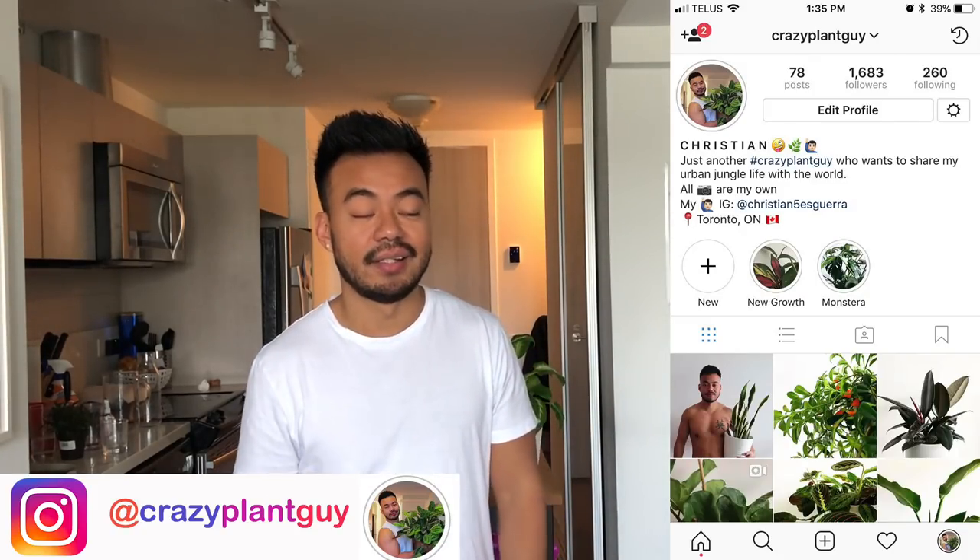Before we get started, if this is the first time you're discovering this channel, be sure to hit that subscribe button. I mostly do plant videos; occasionally I'll throw in some sneakers, vlogs, and reactions, but lately it's been all about the plants. Also, if you're not following me on Instagram and you want to be part of my everyday jungle life, follow crazy plant guy — that's me — and you'll see daily posts as well as daily Insta stories.